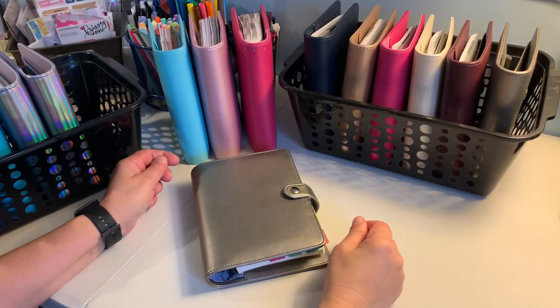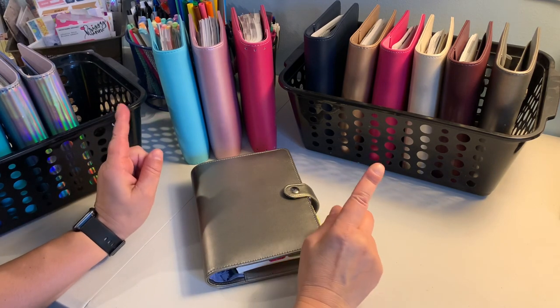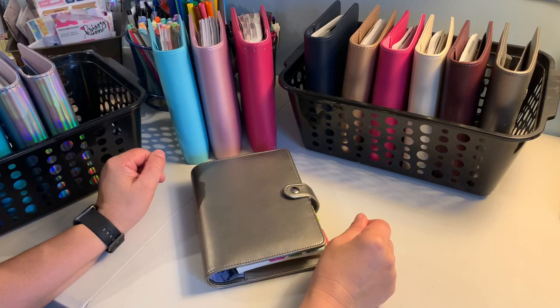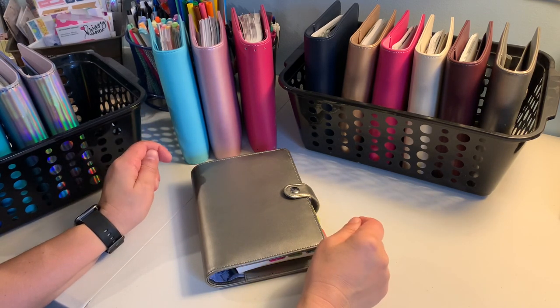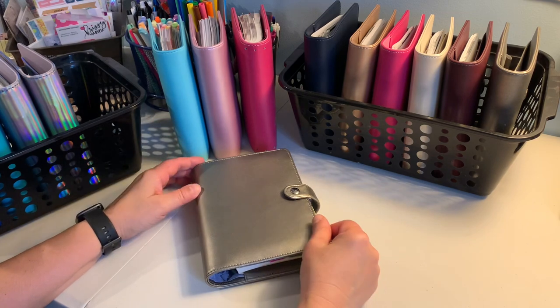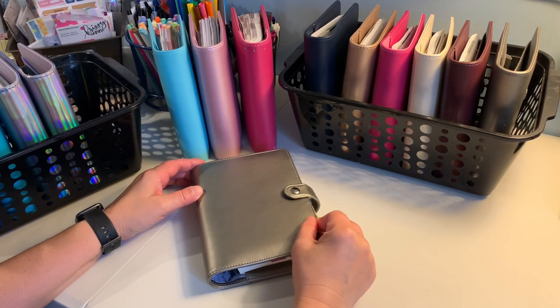Hello everyone and welcome back to my channel, and if you're new here, welcome! As I was organizing my recollection binders and planners, I thought I'd turn on the camera and show you the different ways you can use the recollection binders.